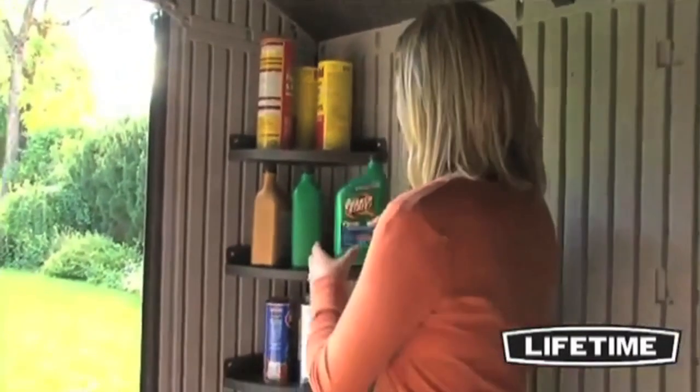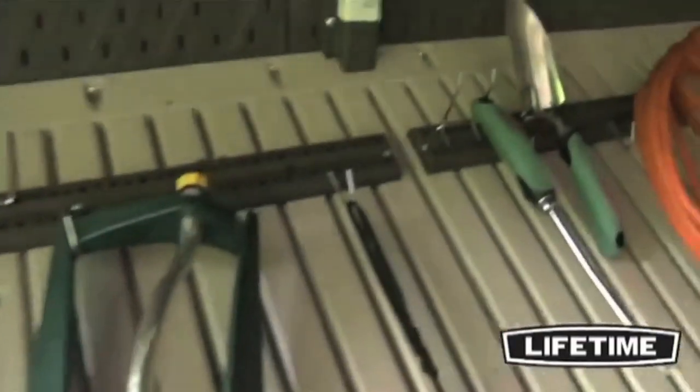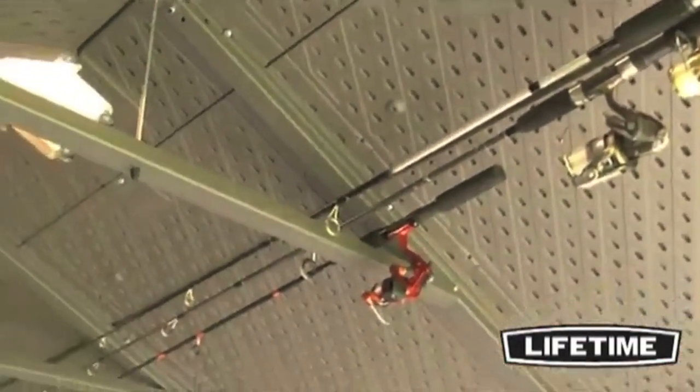They also have additional shelves and accessories available for purchase, allowing you to get creative with the interior of your shed and customize it to fit your needs.